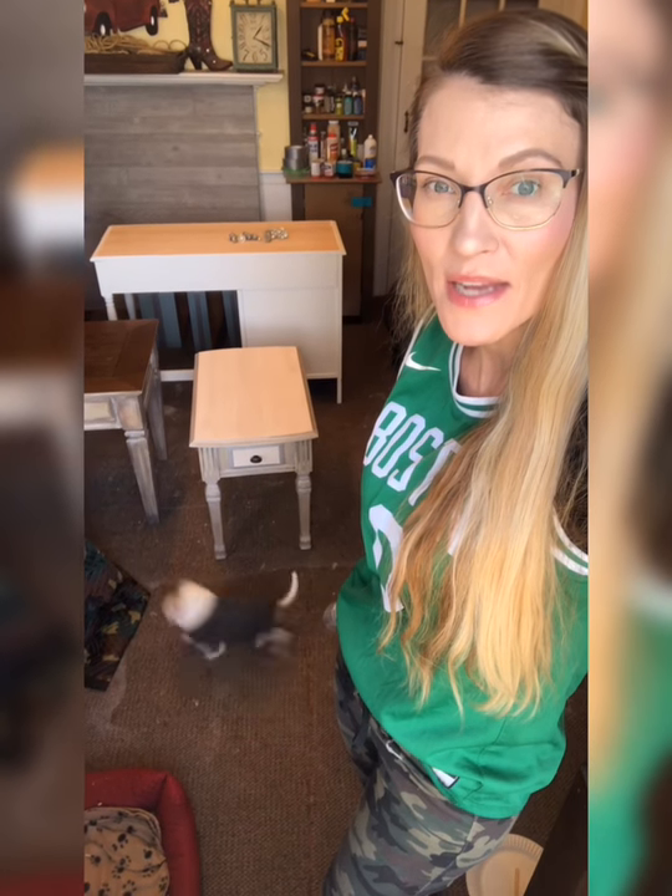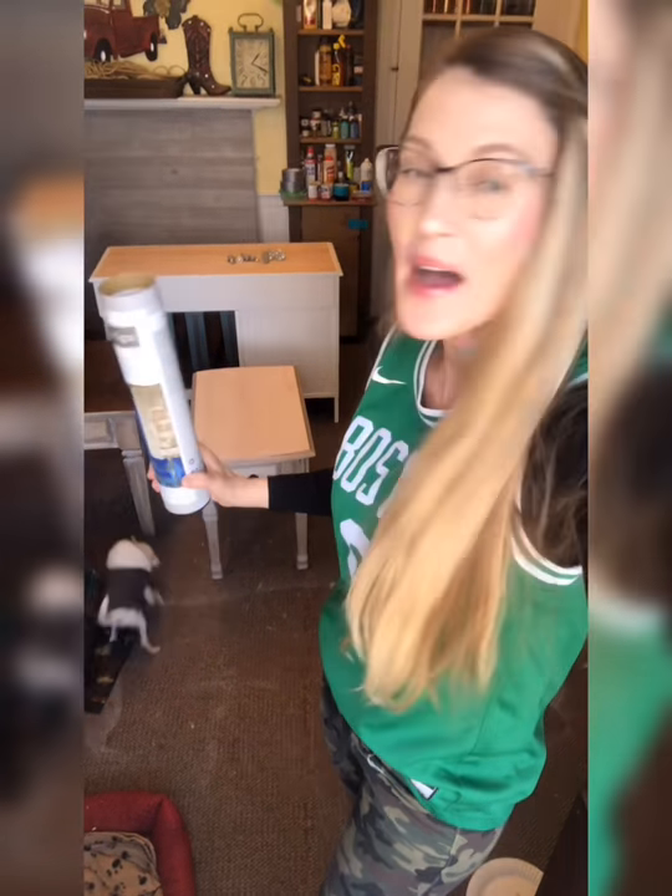Right now I'm gonna apply my second ever transfer and I'm gonna put it on a smaller piece. See that end table behind me? We're gonna be putting this transfer by Redesign on that piece of furniture. Come with me — you can see how easy this is to apply.